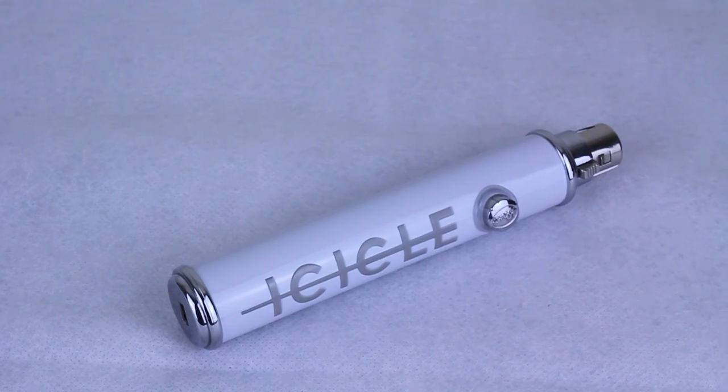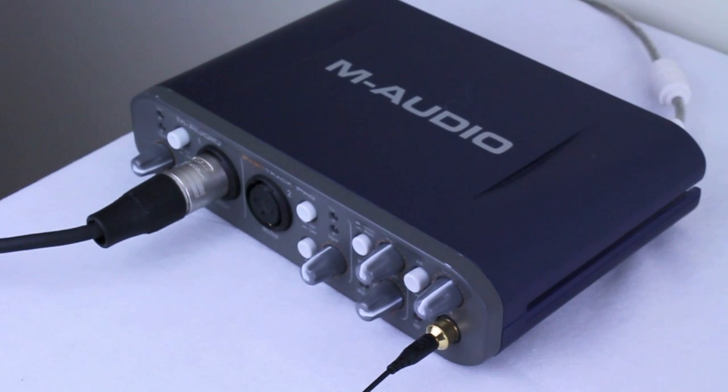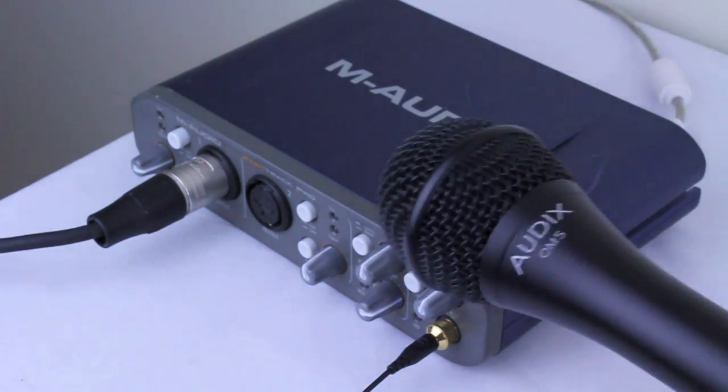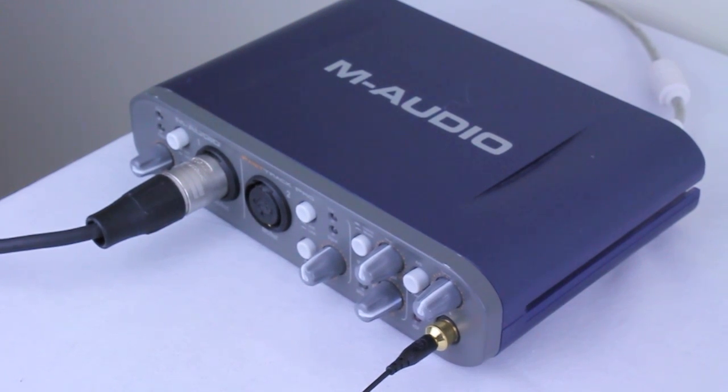Off to the left here I use the M-Audio Fast Track Pro. Until I got the Icicle, this is what I used to convert my regular microphones into USB microphones. I went through this mixer — it has a preamp in there and it essentially allows you to take these mics and make them USB mics.